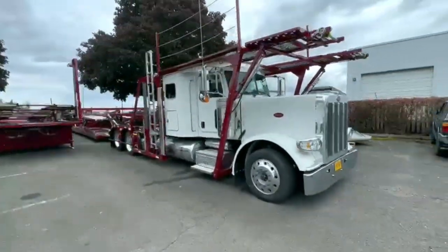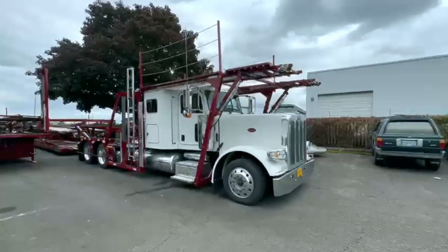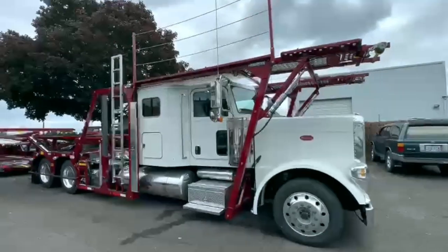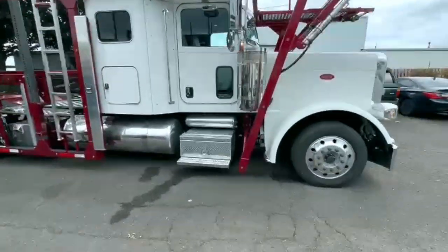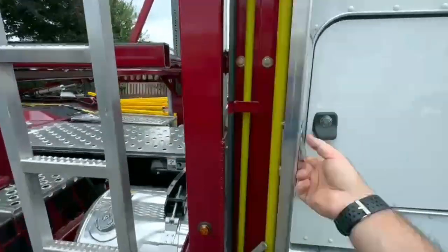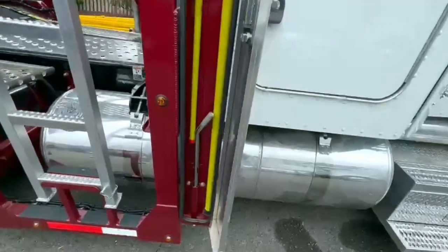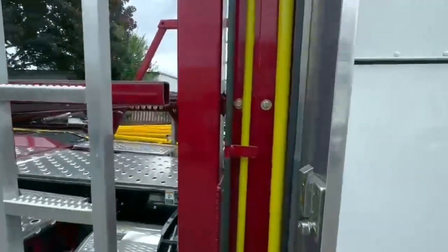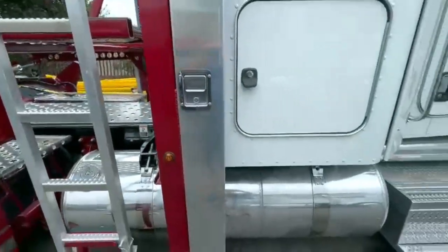It's a really nice color combo — it came out really nice. You've got your height stick and loading bar storage here. That's standard on Boydston.